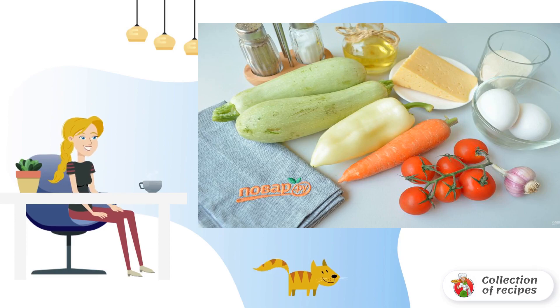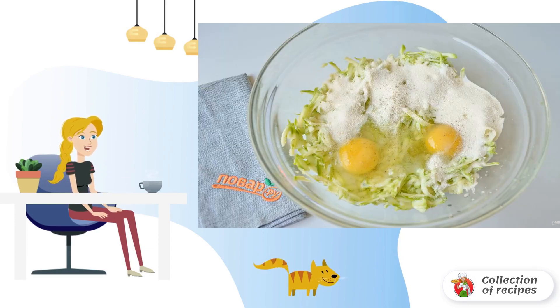Step 1: Prepare the products. Step 2: Wash the zucchini. Cut the tails on both sides. Grate them on a coarse grater.